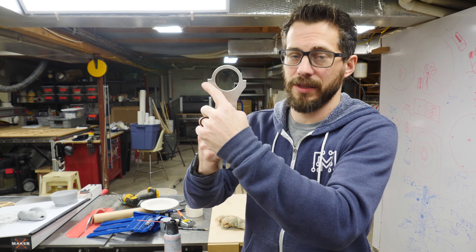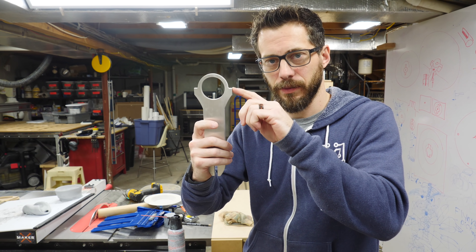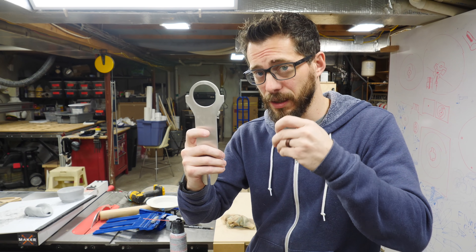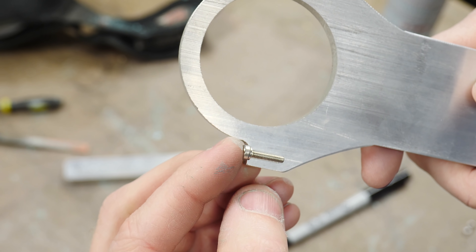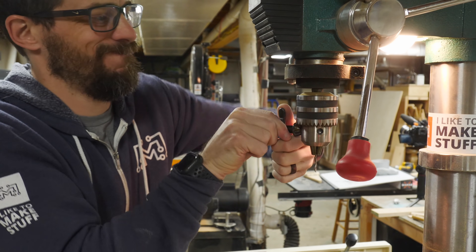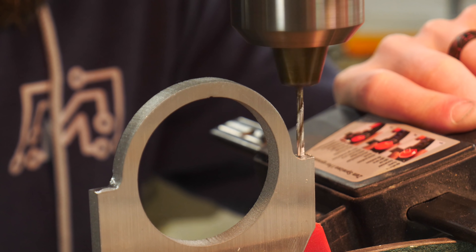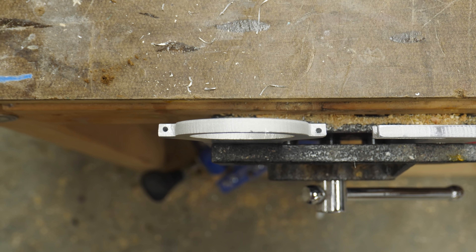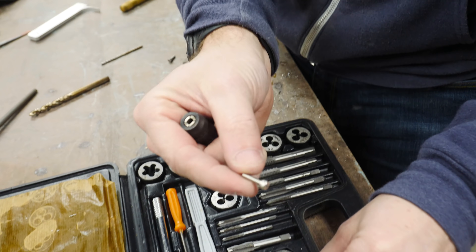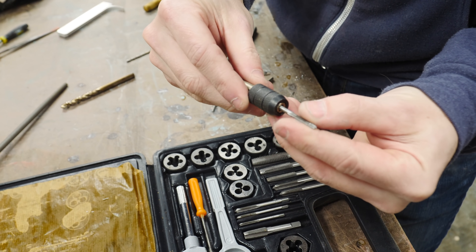Now that we've got the handle pretty much worked out, we're going to move on to this part. We need to open this up so that we can wrap this around the gimbal and make this kind of a collar that we can close back. But before I cut this off, we need to drill a hole and add a screw. And to do that, we're going to use a tap to add some threads inside the aluminum. I got some 3mm screws and I have a tap that matches that size, so we're going to tap those holes that we just drilled.